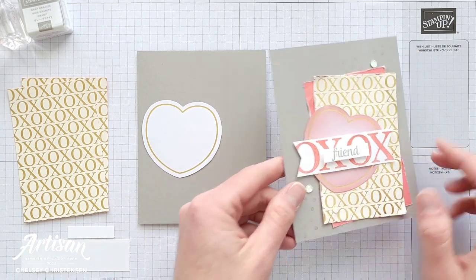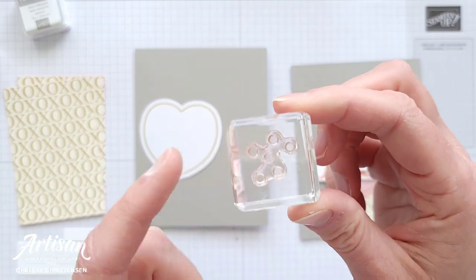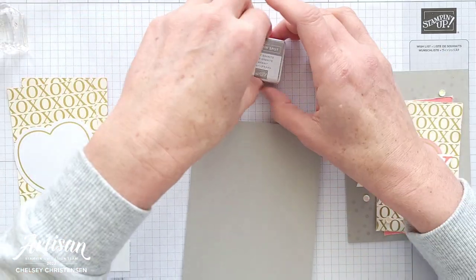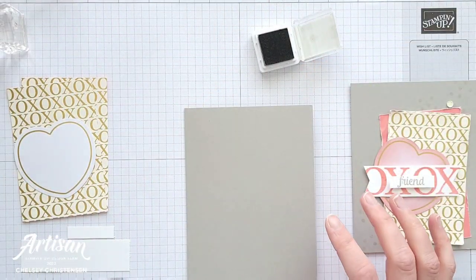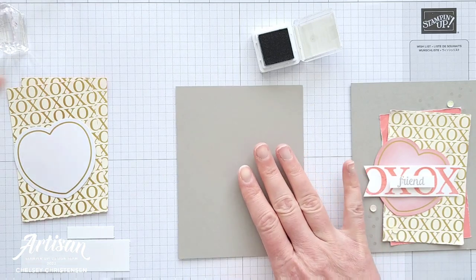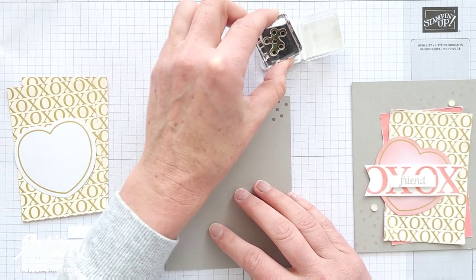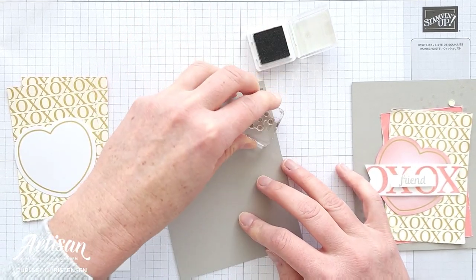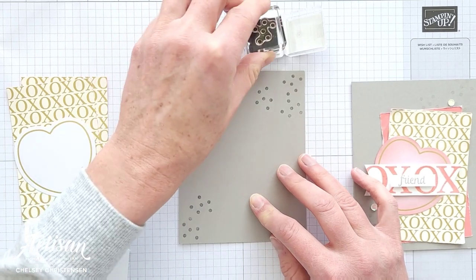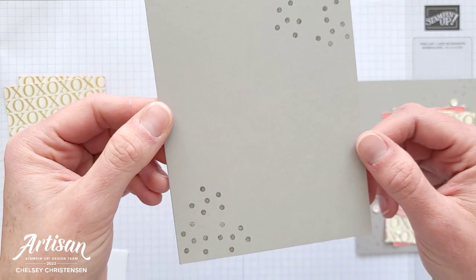Let's go ahead and move to card number two. For this card we're going to do some stamping in the background with the little dots stamp that came in the kit, and I'm doing that with gray granite. I'm working on a gray granite cardstock for my card base, and I'm just going to go ahead and stamp these in some corners — the bottom left corner and the top right corner, just a couple stamps in each.